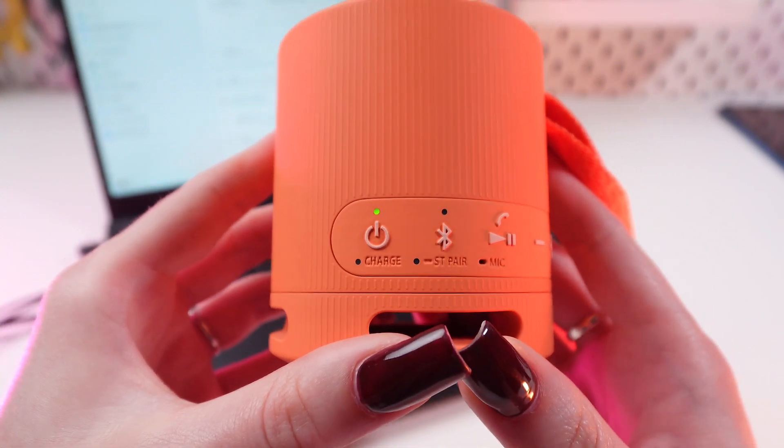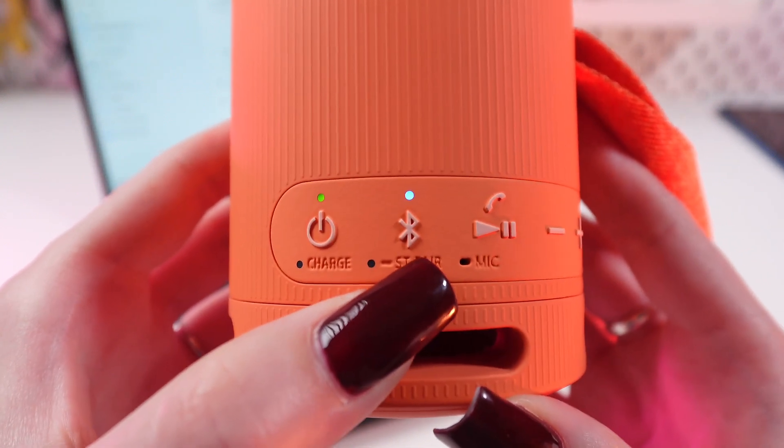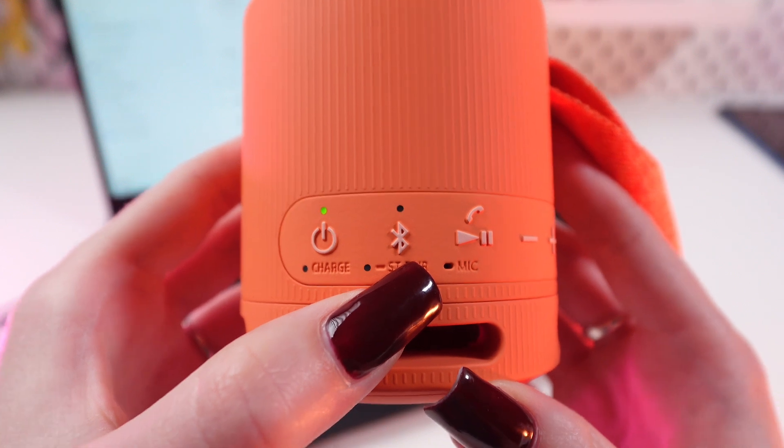Great! Now we need to connect it to our computer. We need to press this Bluetooth button till we hear the voice signal.